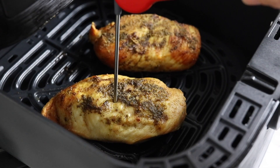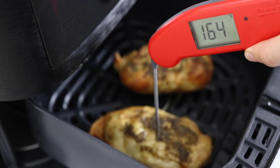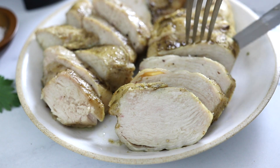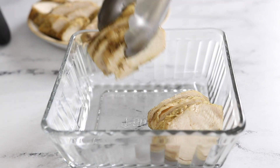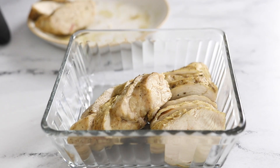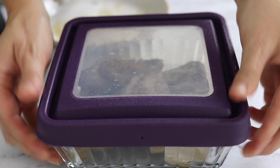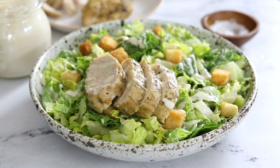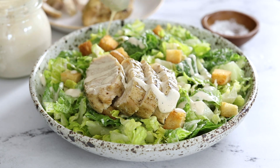Once it reaches the proper temperature, be sure to let it rest before slicing and serving. You can store cooked chicken in an airtight container in the fridge for up to 3 days, so you can cook as much as you'll use as part of your meal prep routine. I love using it as a salad topper and the seasoning is neutral enough that it goes with practically any recipe.